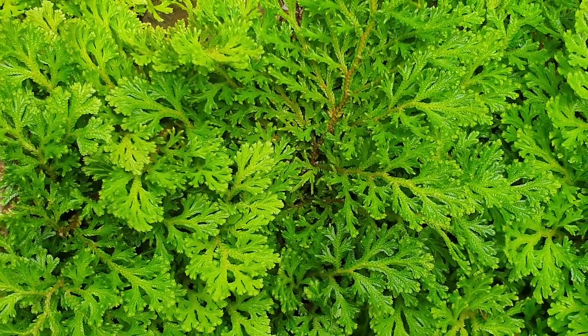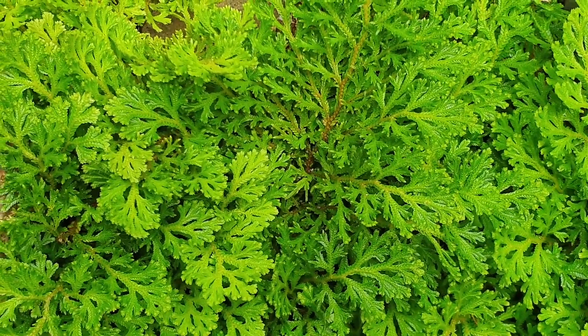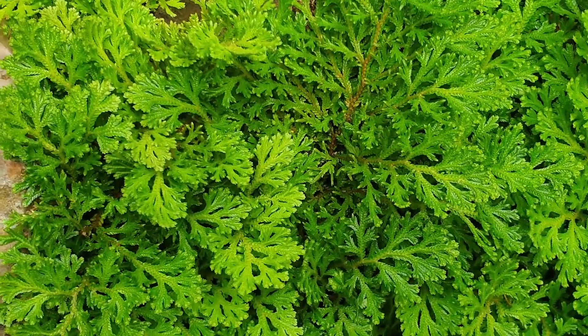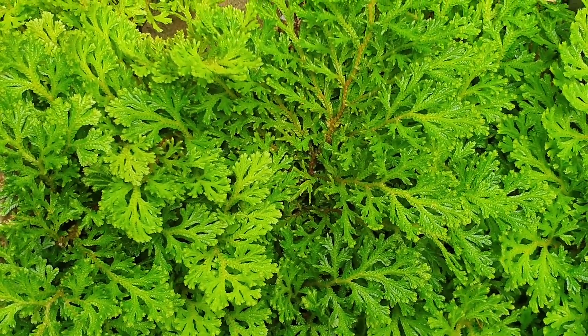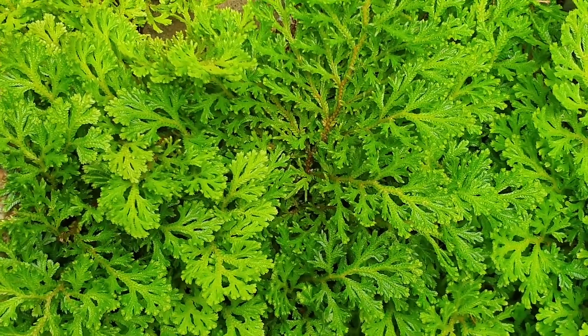Selaginella martensii, from agrowplants.org, also known as spike moss. This perennial evergreen — or in a colder climate, used for ornamental purposes for the beautiful leaves. It can grow in a variety of climates, tropic or subtropical.